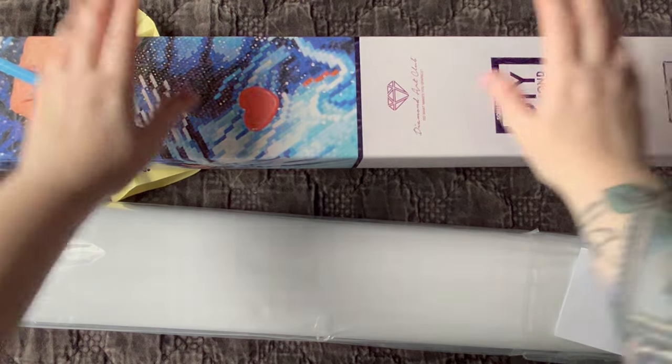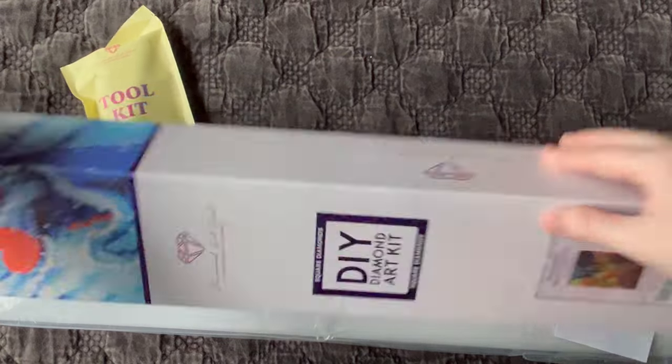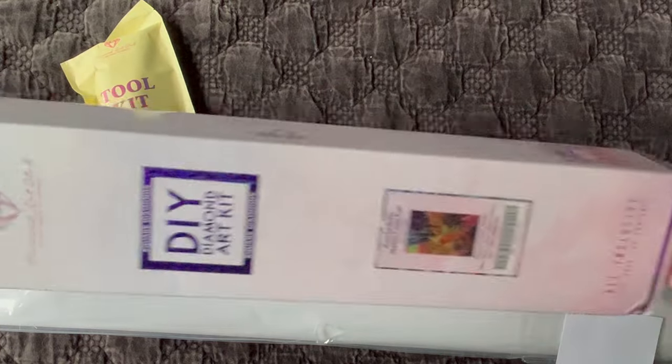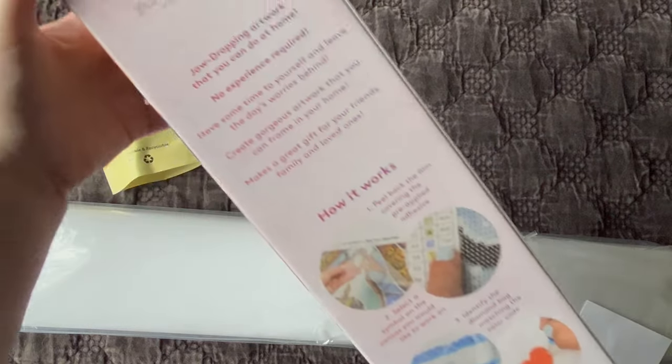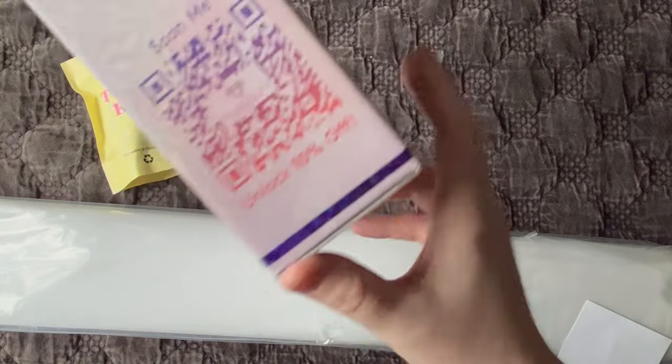Diamond Art Club canvases come in this very nice sturdy box. On the front we have our little sticker; on the back we have some information on how to diamond paint if you're new, some description of what to expect inside the box, the usual disclaimers.